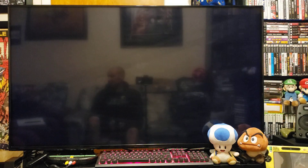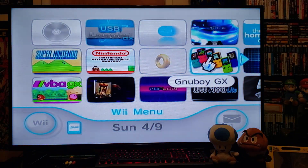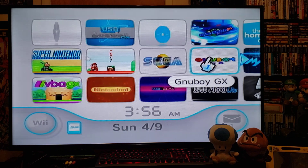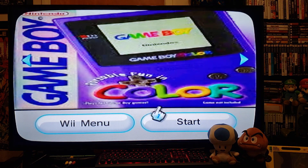You should have the Boy GX channel — and there it is. Let's start it up, press A, press Start.